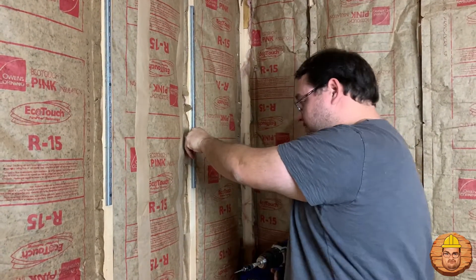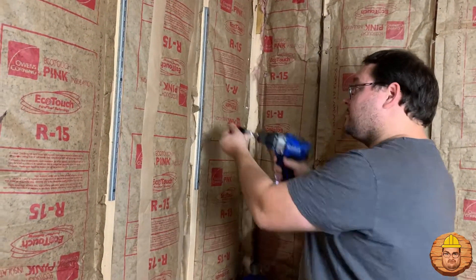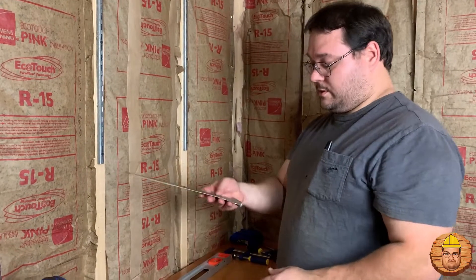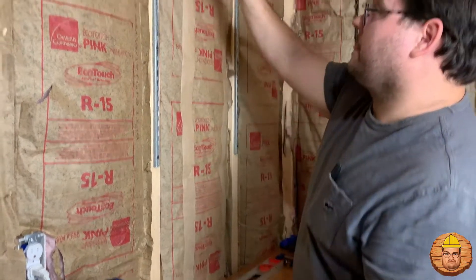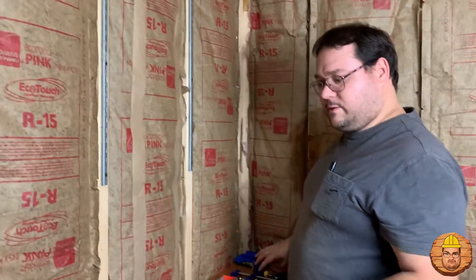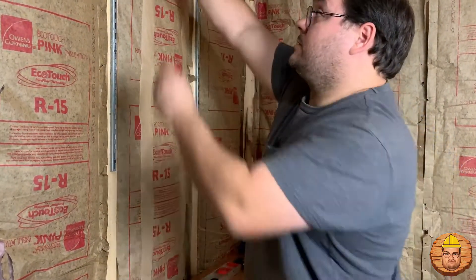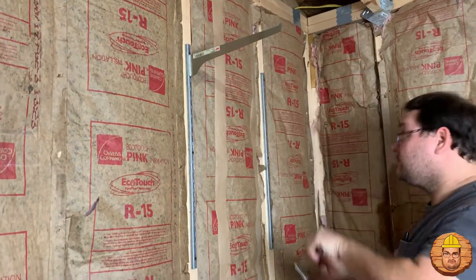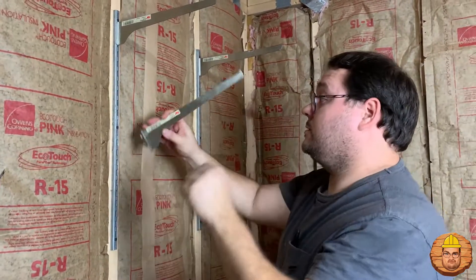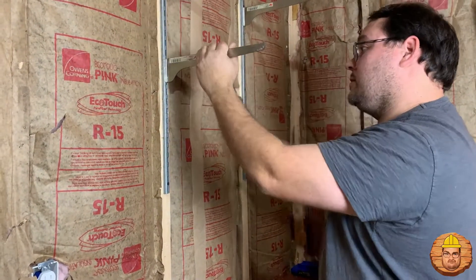There we go. Now that we've got those up on the wall, we've got our tracks up there — we're gonna start putting these in. We're gonna go in almost to the top here. With these you can take something a little heavy and hit them. A lot of times you can use a rubber mallet, but the rubber mallet might get a little chewed up. You can just hit them once or twice. You can also use just a block of wood. That'll work too. That's nice and flat.